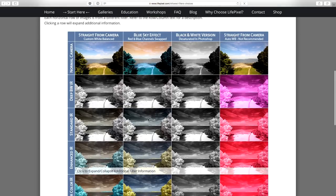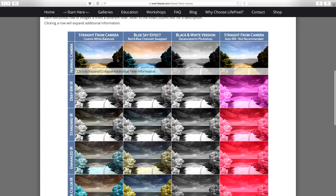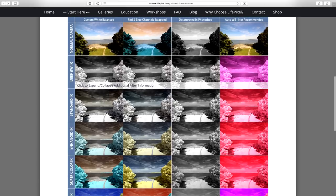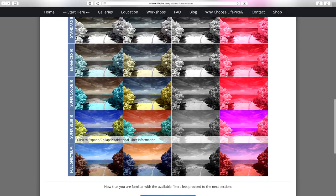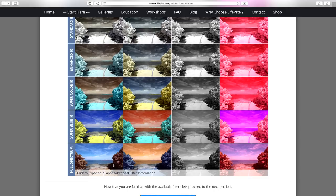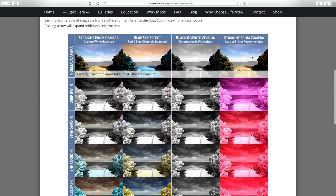LifePixel can convert your camera in a variety of different ways. They have a grid showing different conversions and their effects. There's deep black and white infrared, standard infrared, enhanced infrared, super color, super blue, and full spectrum IR — a variety of different infrared filters to choose from.